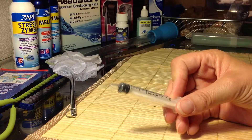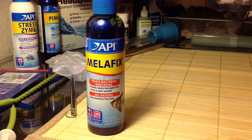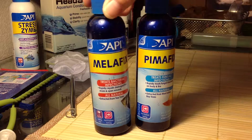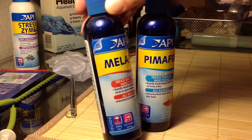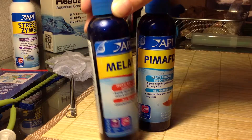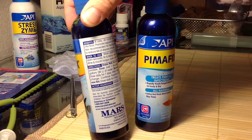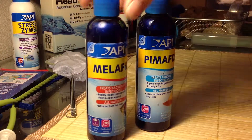I also use these when I'm treating my tanks: Melafix right here and Pimafix. Basically, these are all natural, which I like. They're extracted from tea trees. Melafix is for bacterial infections — damaged fins, ulcers, open wounds, Popeye, body slime and mouth fungus, fin rot, things like that. That's really good.